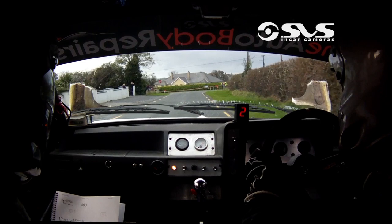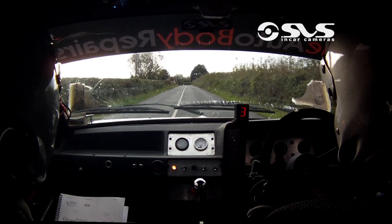Five left here, 200s. 200 in the caution four right at the chevron. Four right at the chevron.